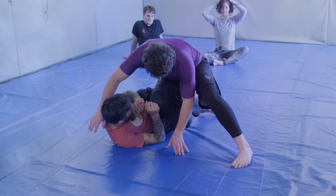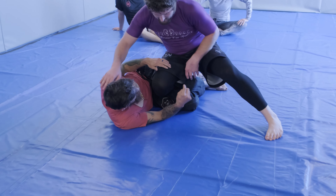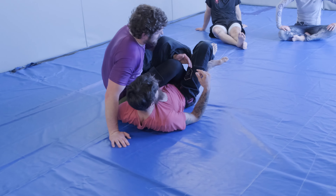We got into our quarter guard. A lot of you noticed from the warm-ups that back step, because if he back steps he can start attacking that leg, or look to pass — there's a lot you can do with that back step.